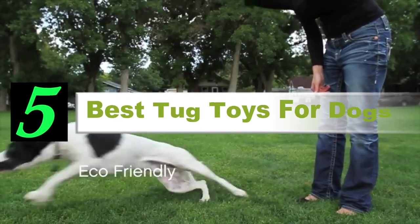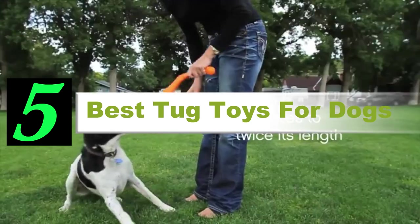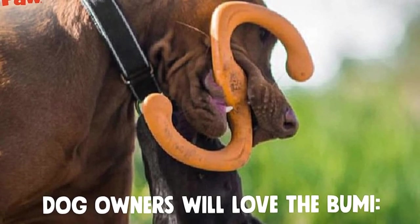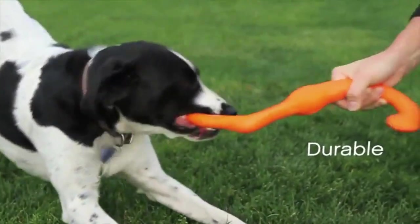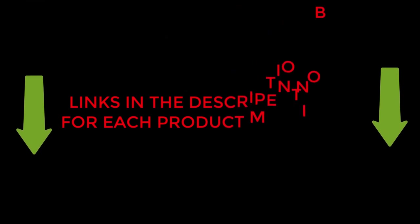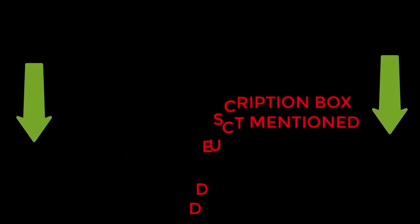Are you looking for the best tug toys for dogs? If your answer is yes, then this video is really very useful for you. There are lots of products available, with different prices, benefits, and characteristics. I did hours of extensive research and read tons of reviews to compile a list of perfect products for you. I hope my research will help you to buy the right tug toys for dogs. To check the updated price and other details, check the links from the description box. Let's jump into the video without any further delay.